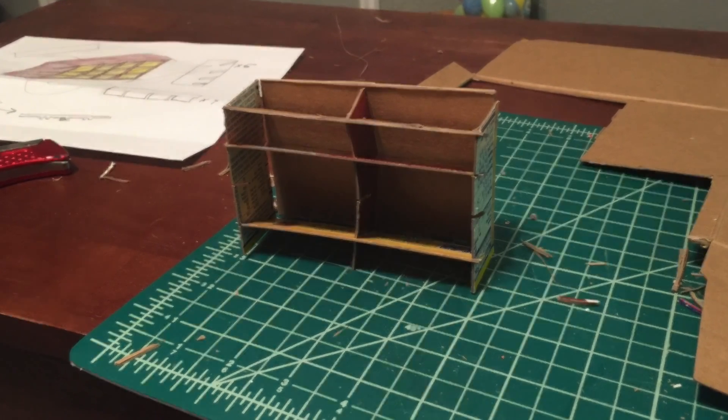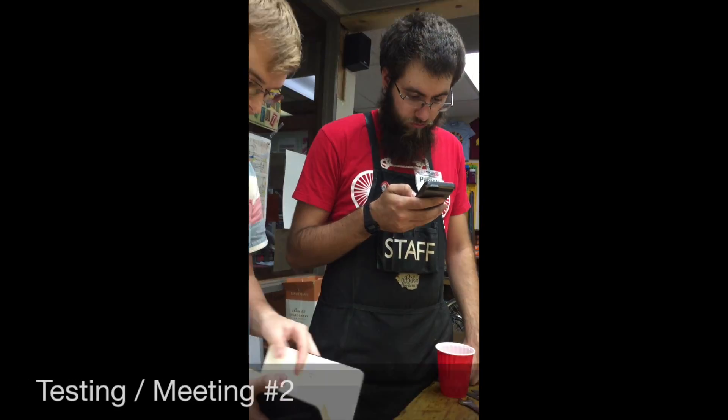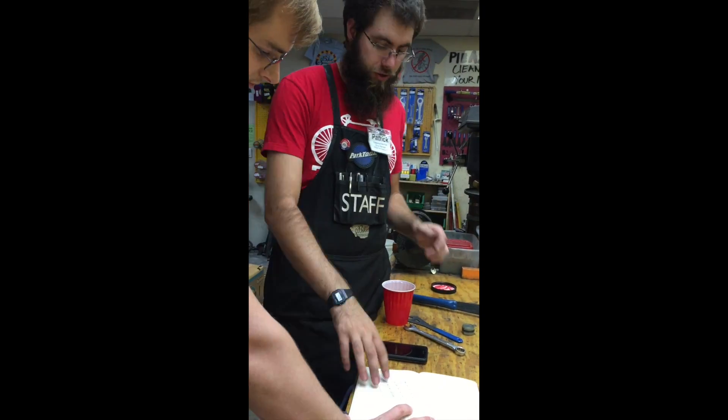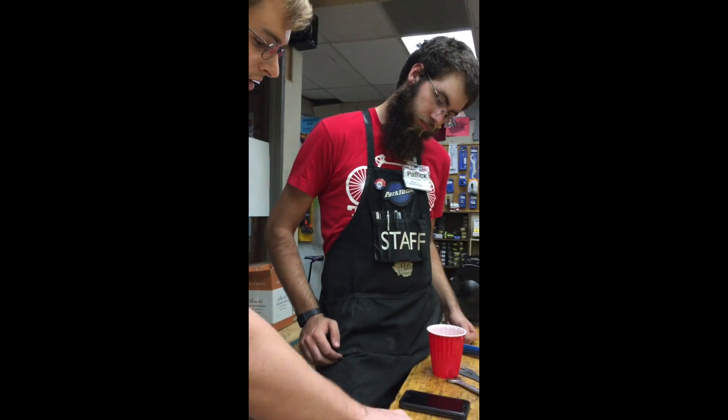We then began to prototype our ideas using pieces of paper. To test our five ideas, we brought them back to Patrick during our second meeting. He gave feedback on how he liked the idea of shelves being at an angle and suggested for us to use bright colors on the shelf.